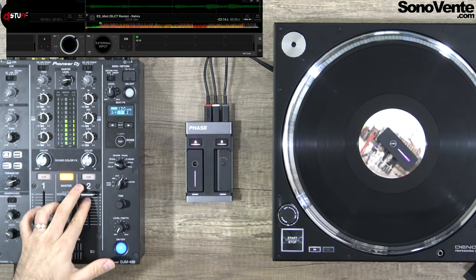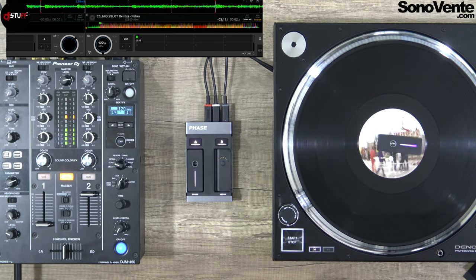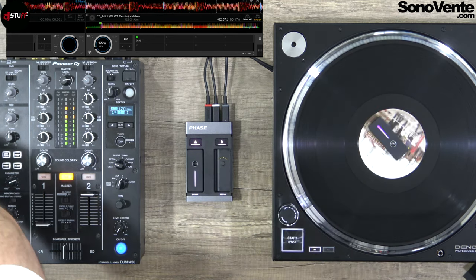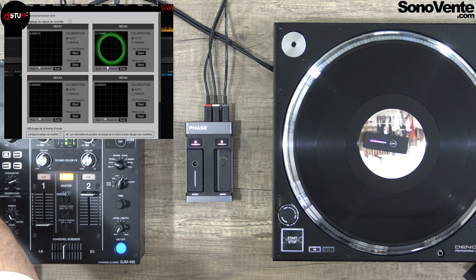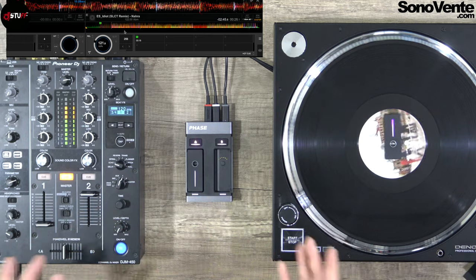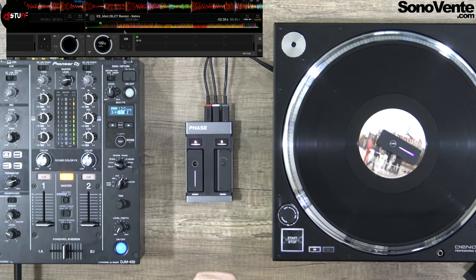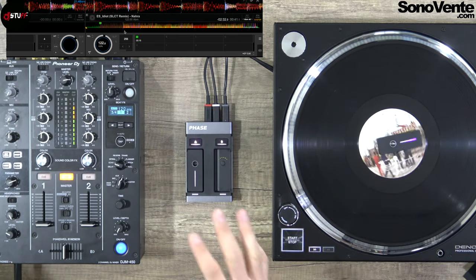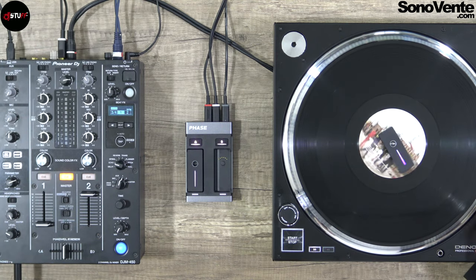Let's see it in the software. When I put my track, you can see I have my DVS signal here. I just push the switch and the signal is very, very strong. If you go into the DVS configuration, you can see a very strong and good signal — very cool. You have nothing to do. Like I said, it's a DVS signal that goes through the sound card of your mixer or through your sound card. Of course, if you need to listen to a record, no problem — just switch to phono and go to your track.